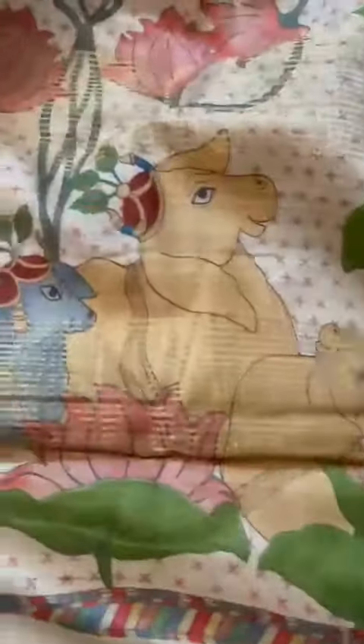And now the pallu, which is really nice and grand, very effective. That's the pallu with cows and lotus flowers, and the zari stripes.